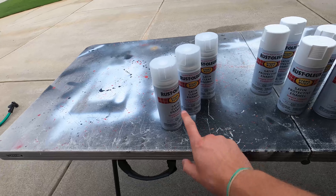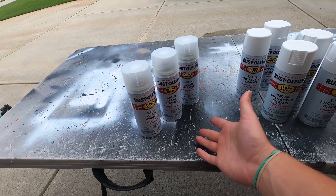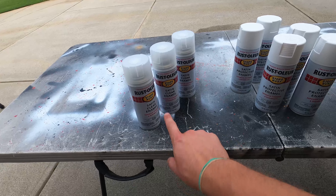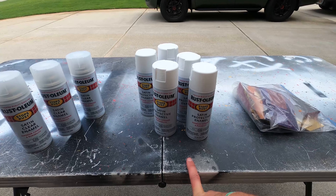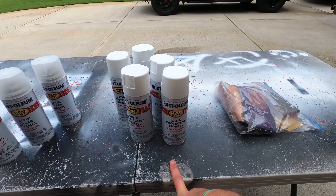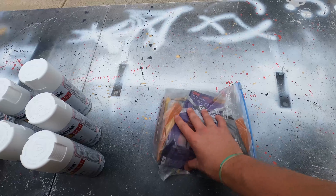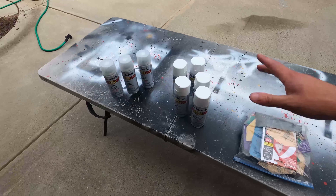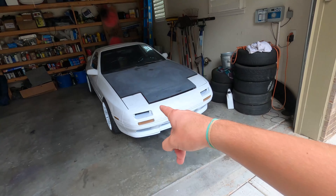These are the things you're going to need for the process. You're going to need satin clear enamel if you want a clear or satin clear coat — you can also do gloss and matte. Same thing with the actual paint itself. We got the satin protective enamel in white. And then you're going to need a bunch of various sandpapers to sand down the hood and get a good proper surface. Also a garden hose and canvas.